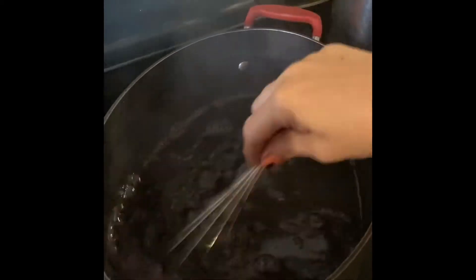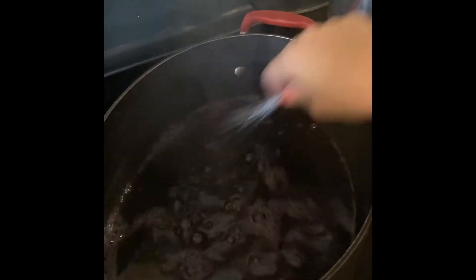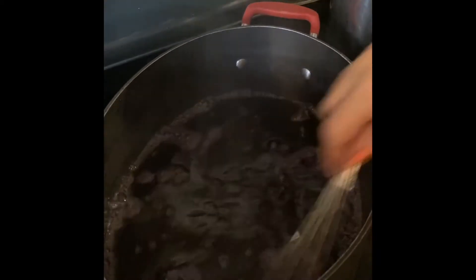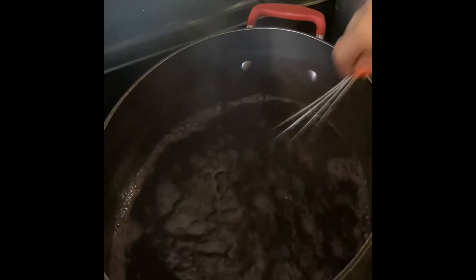And then what will happen is if there's any foam at the top — you can't really tell right now because I'm stirring — once I let it go to thicken a little bit on its own, you're going to skim that off.